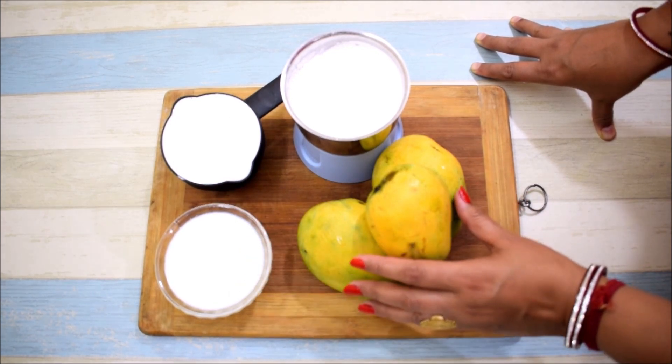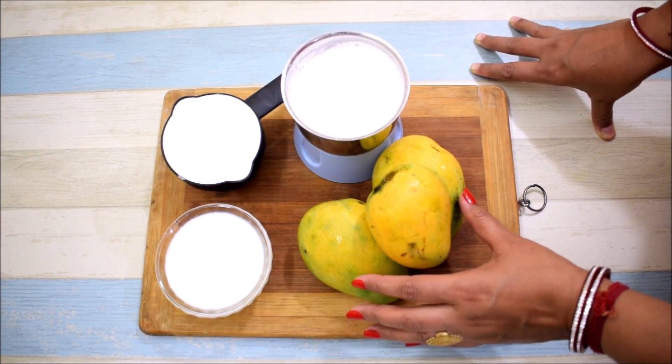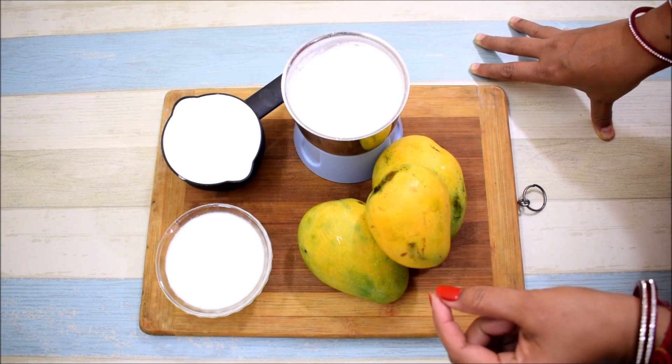Use 1 cup whipping cream and 2 cups of milk. Cut the mango and add it in small pieces.